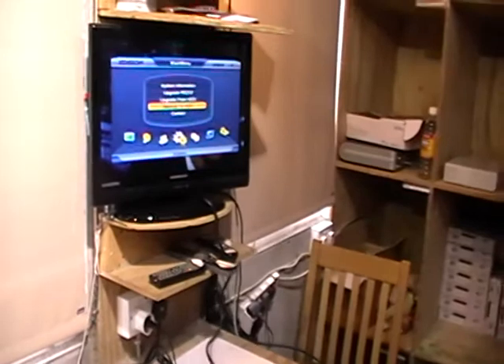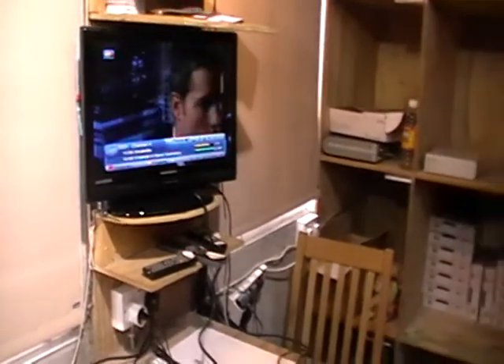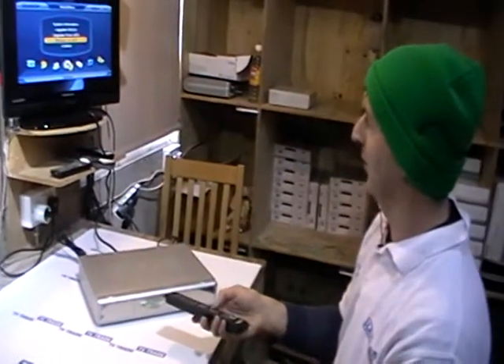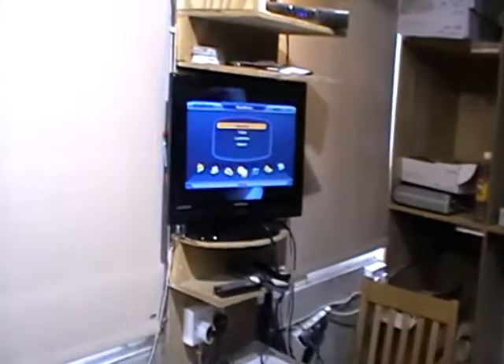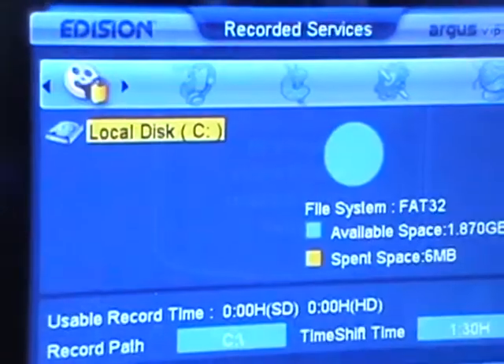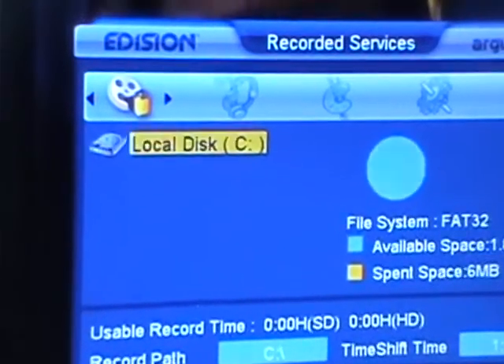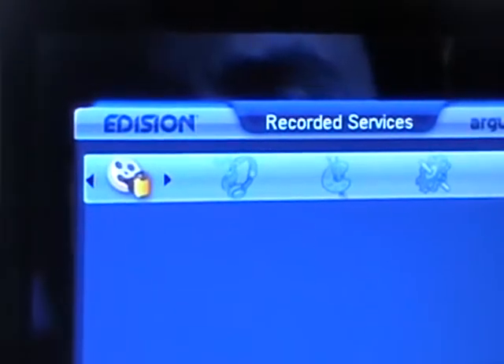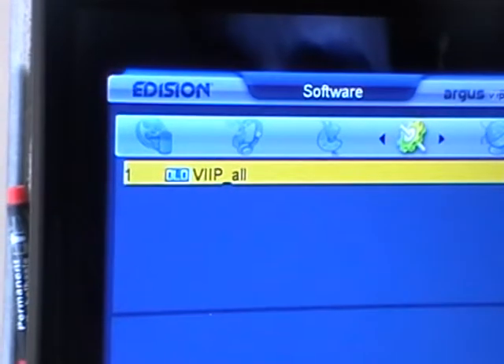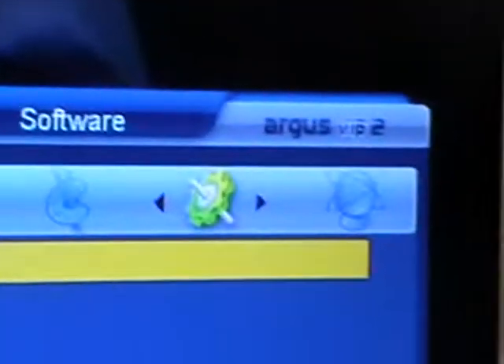That's the backup complete — a relatively quick process. We simply exit out and it's been saved onto the hard drive. If we come along to the file list in the PVR settings and press OK, we can go to 'Software' and actually see the file has been saved onto our hard drive. That's the verification, and we'll use that at a later point to program another box.